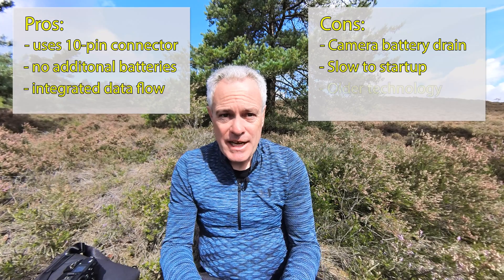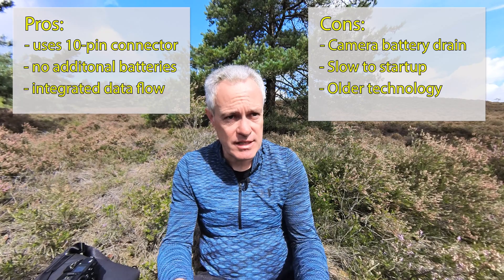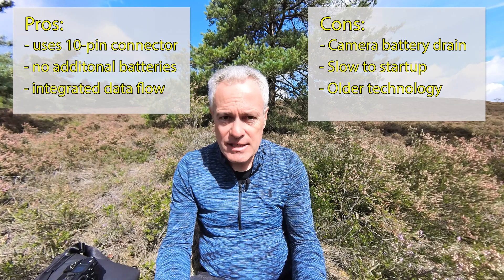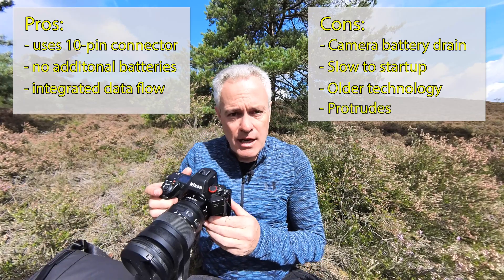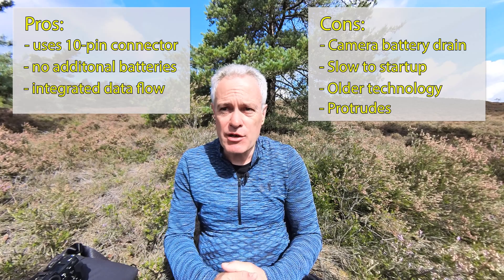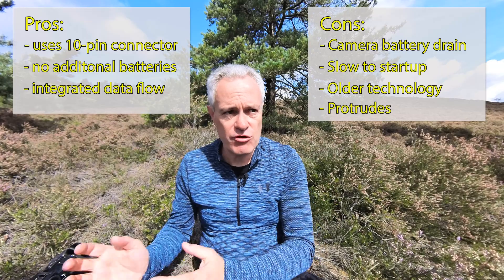It is important to remember that the Aokatec is about ten-year-old technology — it just uses GPS satellites and doesn't have the GNSS capability of the Z9, which uses more modern technology with other satellite constellations such as Galileo and GLONASS. Also, because it's not built into the camera, it sits on the front and — while it's not a big box — it does sometimes catch when I'm putting it into my bag. All of these are minor things compared to the capability of capturing location data without using your smartphone or Snapbridge.